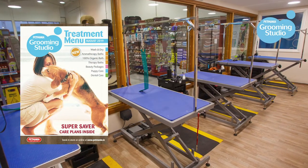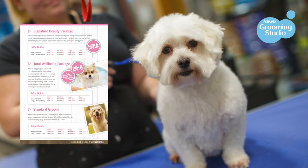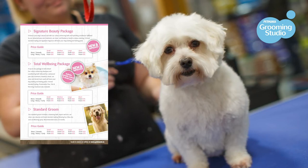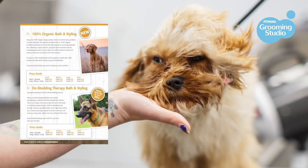If you're looking to have your doggy groomed, we offer grooming services throughout all of our stores across Ireland. We provide a standard groom, which includes a nail trim, an eye clean, an ear clean, a brush out, a wash and dry, and a standard breed clip. We also provide a range of different packages and treatments that cater for your doggy.